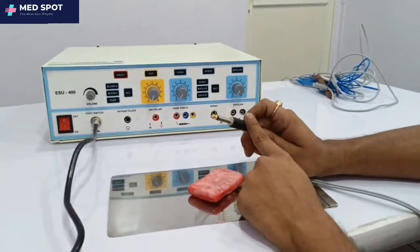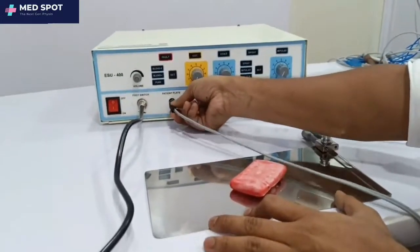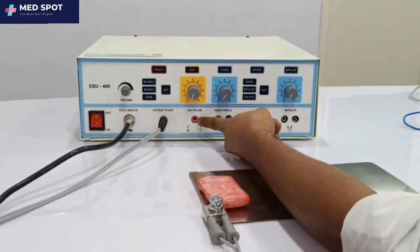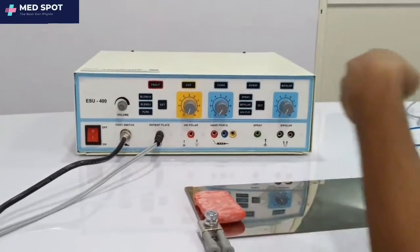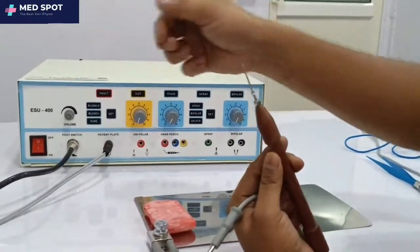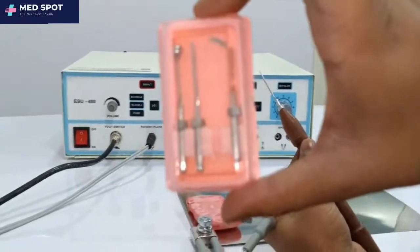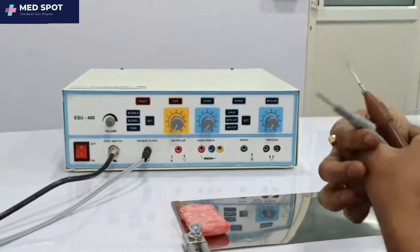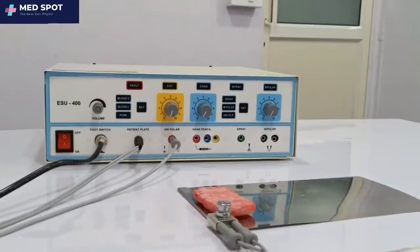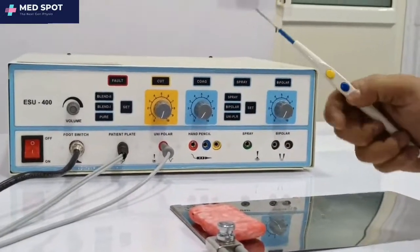The second accessory is the patient plate. This is the patient plate, this is its connector, and this is for testing — it connects here. The third accessory is the unipolar spray anchor, and this is its connector.